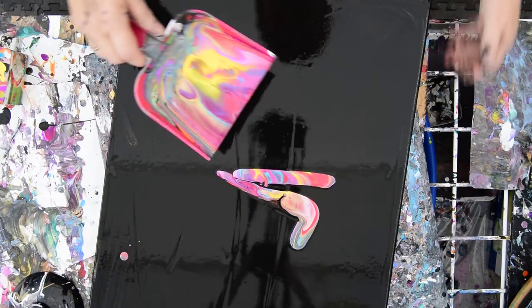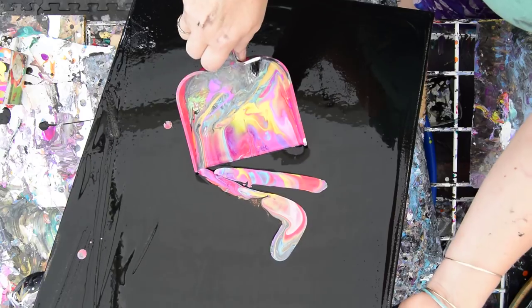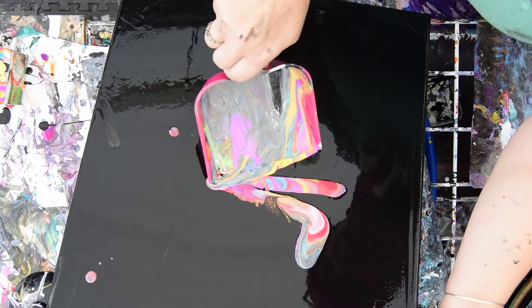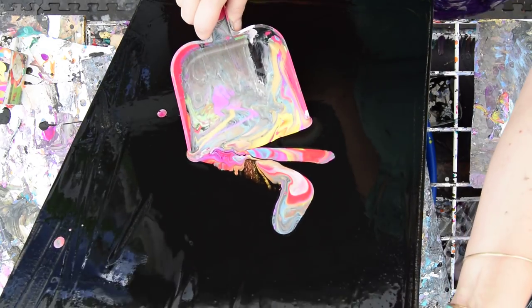Everything leads to something else. Let's try that again — I think I have to be level. I will touch up my sides rather than have that go everywhere.